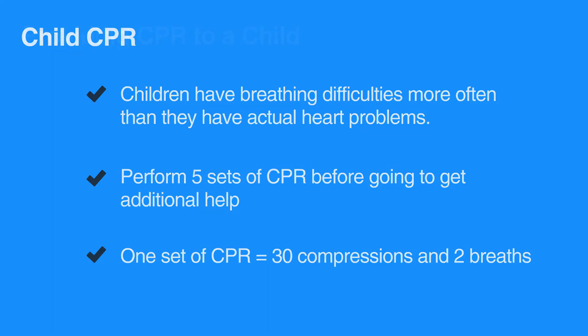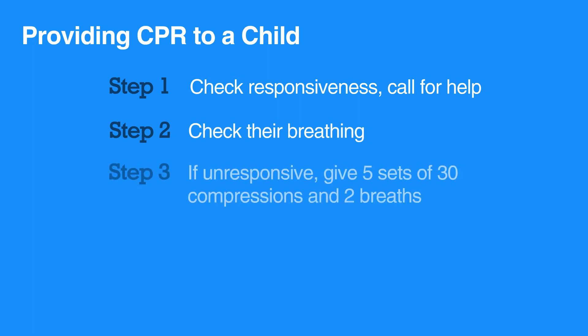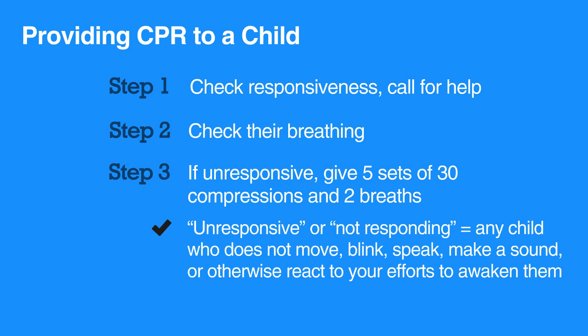When giving CPR to a child, make sure the scene is safe. Tap the child's shoulders and ask if they're okay, and yell for help. Check their breathing. If the child is not responding and not breathing or only gasping, then give five sets of 30 compressions and two breaths.